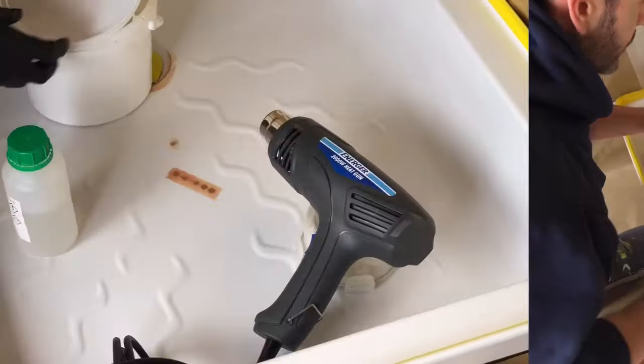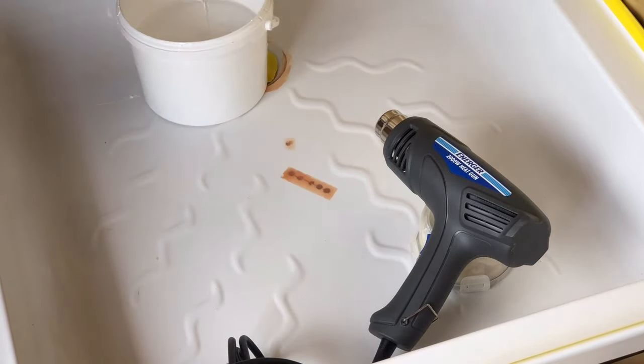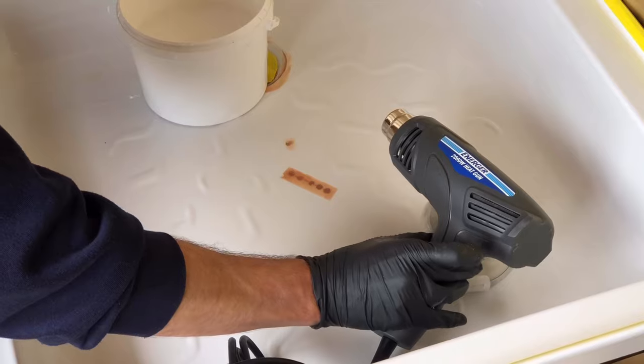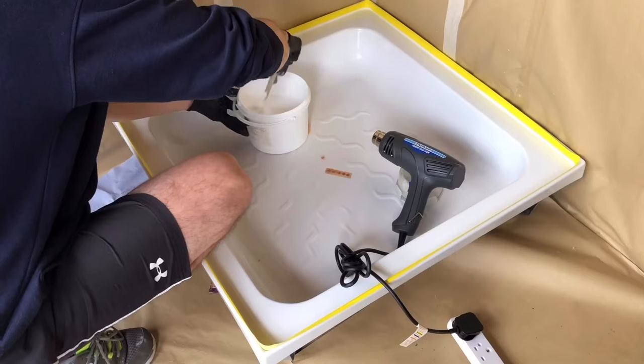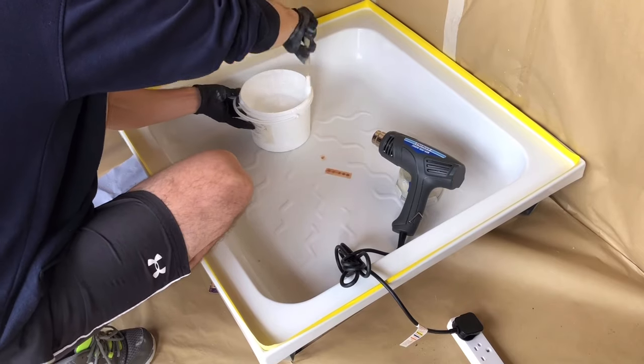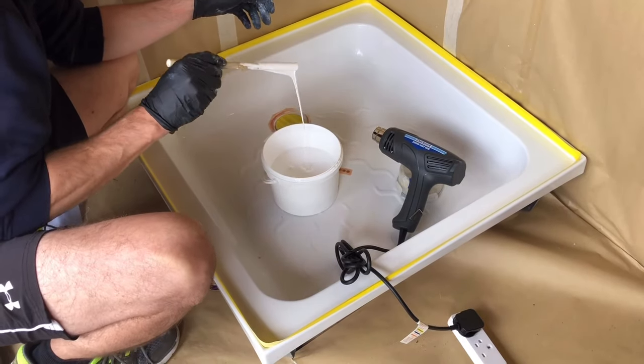Now the prep work's done — it's time to mix up the material. Pour the hardener into the main tub and gently warm the tub while mixing thoroughly for at least 10 minutes, making sure to mix in all of the sides. Once fully mixed after 10 minutes, it should be the consistency of double cream.